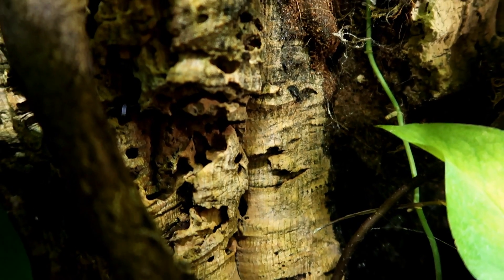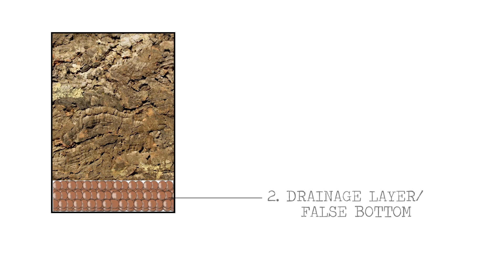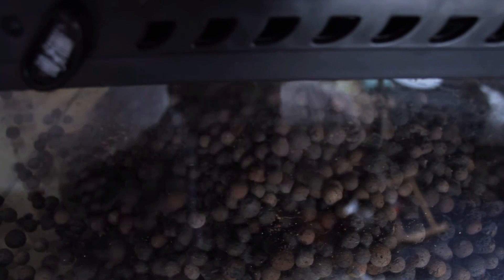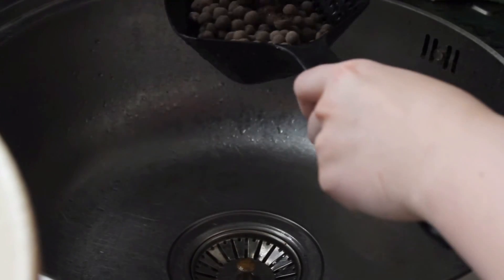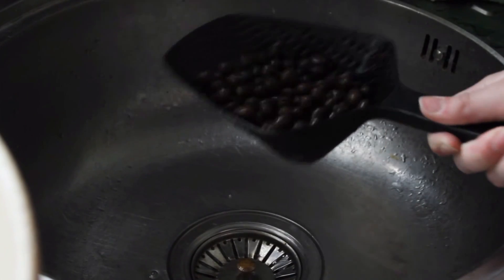Once you've done the background, the next step is to make a drainage layer, also known as a false bottom. This will prevent the tank becoming waterlogged, which you really don't want as the plants will probably die. Step number two: add a drainage layer. I use Hydro Balls by Zoo Med — for a 45 by 45 by 60 centimeter tank I'm probably looking at buying two bags, but there are many other options out there.